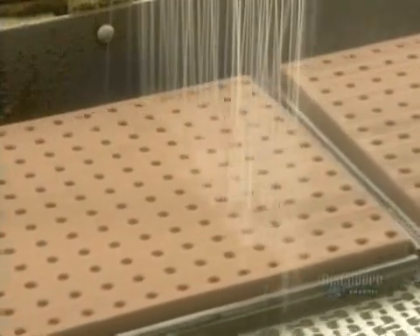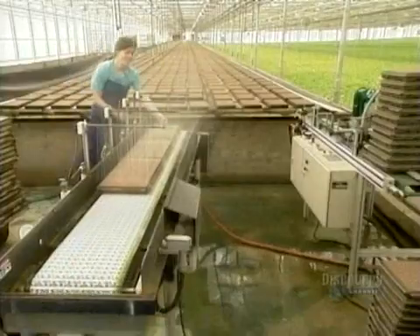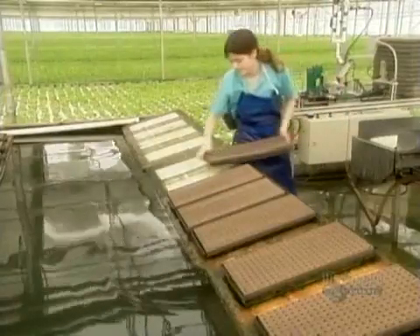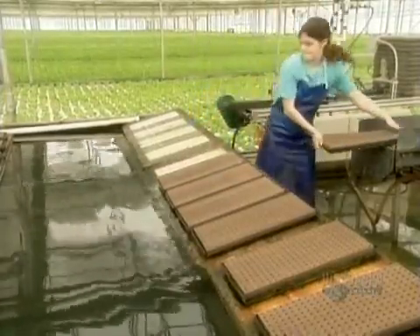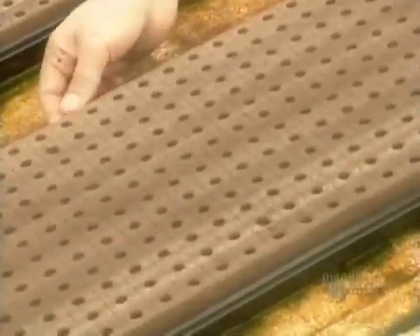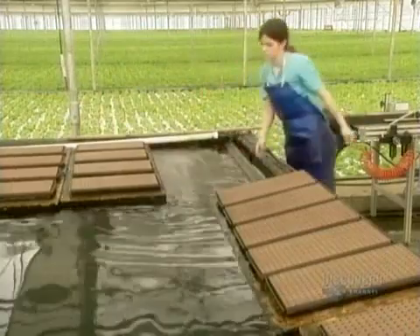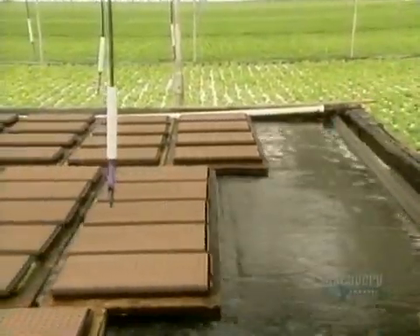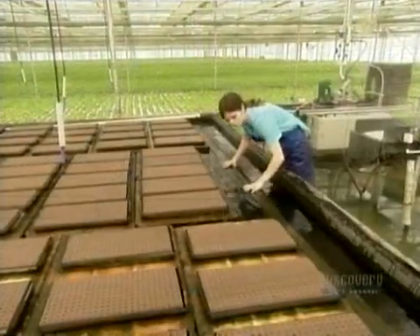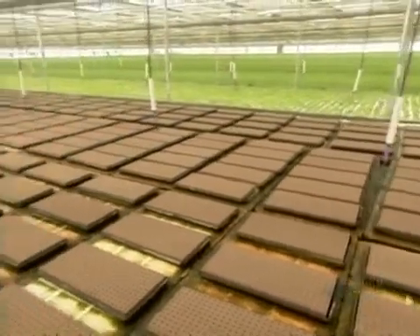On the way to the greenhouse, the seeds get their first watering. Then workers set them afloat. The pool of water is about 30 centimeters deep. Technicians continuously monitor and manipulate its levels of oxygen and fertilizer — that's the key to hydroponic growing. The water is never discarded, just topped up to replace what the plants drink and what evaporates.